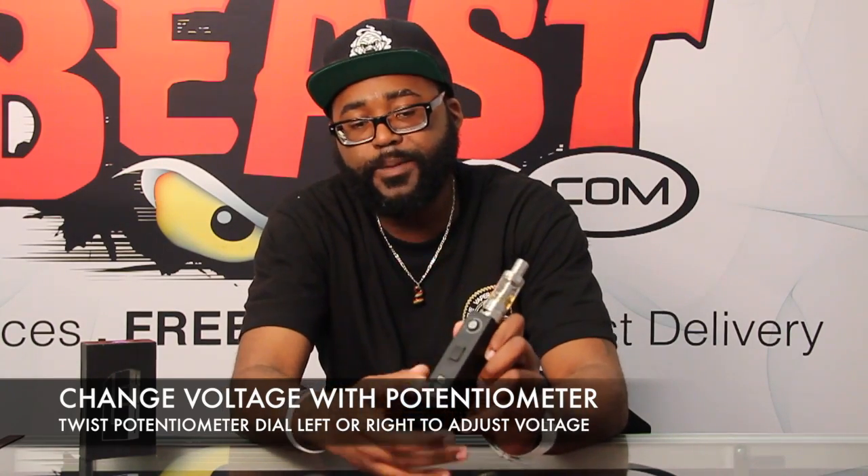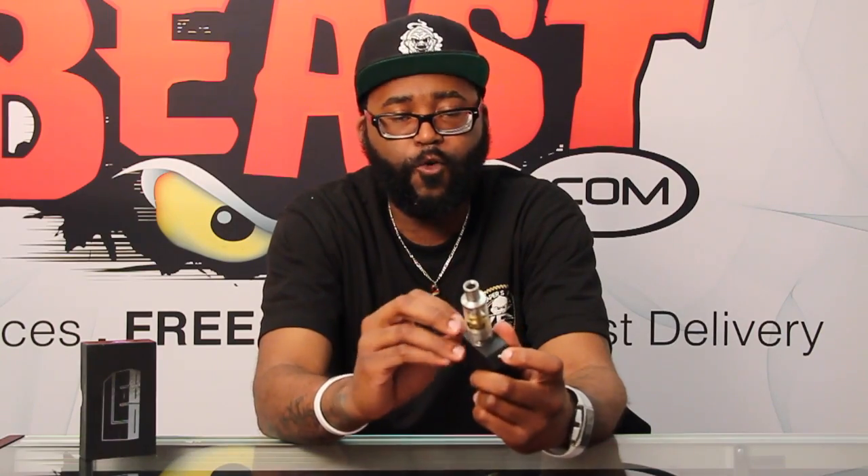The LE80 can go all the way down to 3.3 volts and all the way up to 6.1 volts. The resistance it can handle is as low as 0.2 ohms all the way up to 5 ohms. For your voltage settings, you use the twist potentiometer to change voltage — flip your shifter up, twist the potentiometer, hit the button and it'll show you your voltage setting. My only gripe is I wish it would automatically display my voltage when the switch is up, rather than having to hit the button first. I typically like to vape around 4.5 volts.